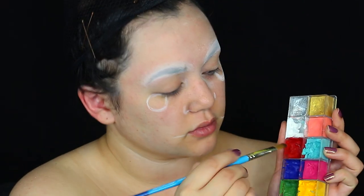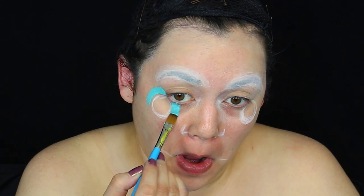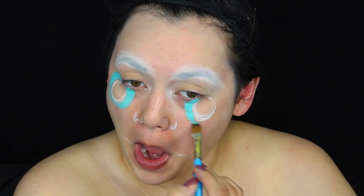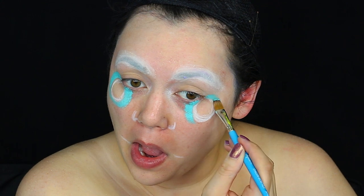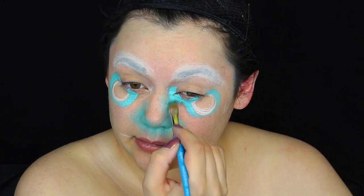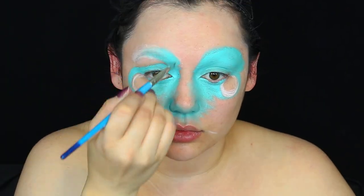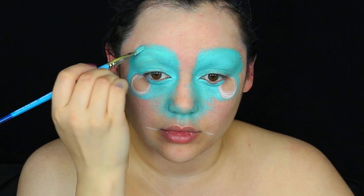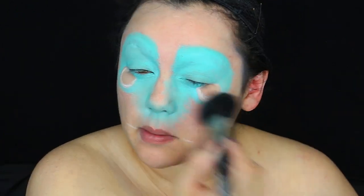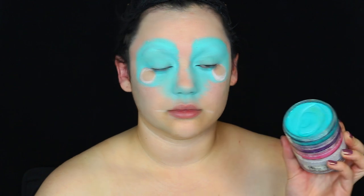Once my eyebrows are blocked, I'm gonna get a turquoise cream paint — this is from my Makeup Forever Flash palette. If you don't have that, you can use a turquoise lipstick or Ben Nye cream, which is a lot cheaper. Apply it around the eye shapes we drew on and on the nose, especially in crevices where it would crease, like your eyelids, and over those blocked eyebrows.